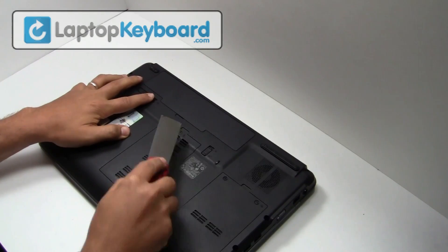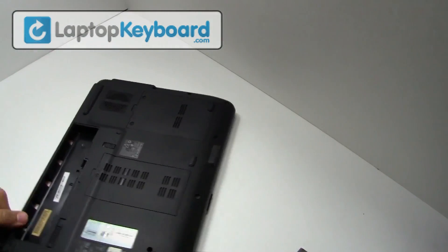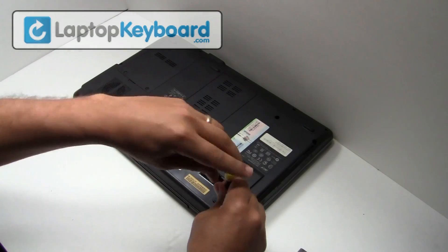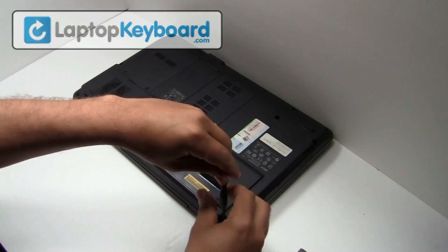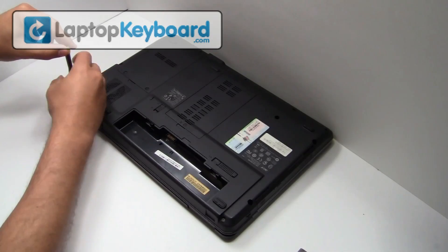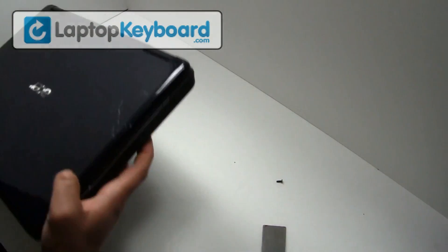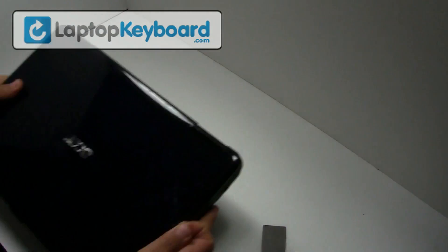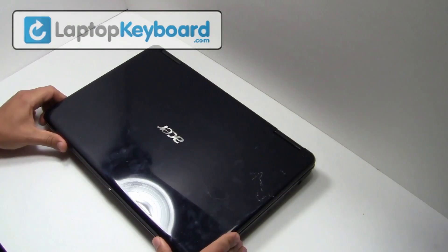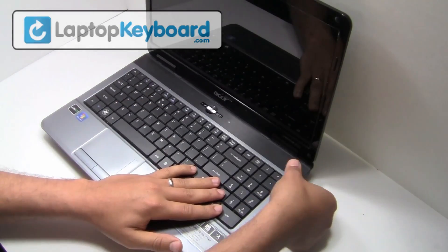Remove the battery from the back of the laptop. Remove the screws. Remove the plastic cover above the keyboard.